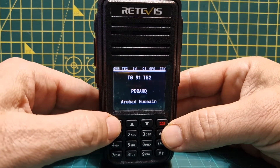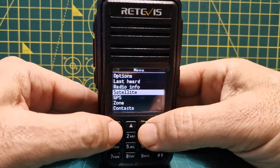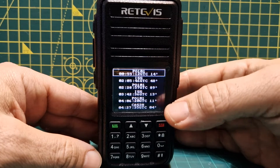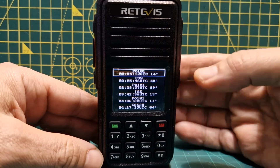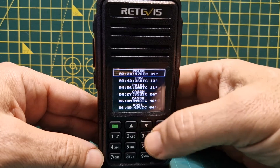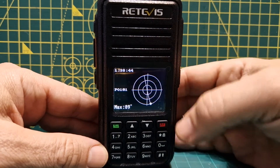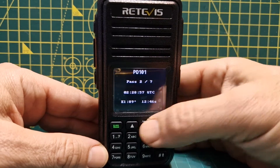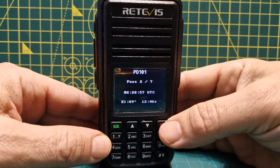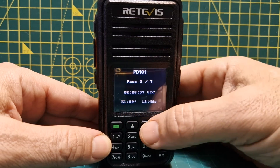I'll show you some satellite tracking. Go to Menu, then go down to Satellite. You have to upload the Keplerian data to make this work. Go down one to select the satellite, select with Green — you can see it flying over. Then go down again: you've got the elevation, the time, and other information.